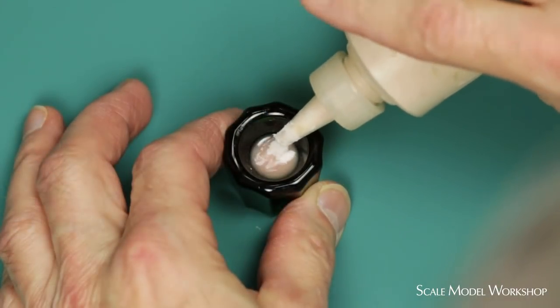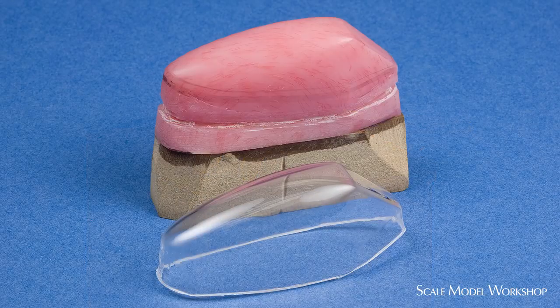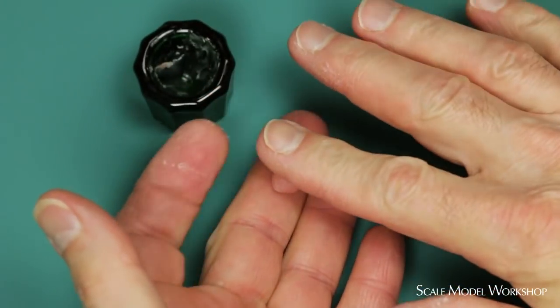When the powder and liquid monomer are mixed together in a more fluid mix, it can be used for casting, but the castings generally have a rougher texture than done with a good casting resin. However, when polished, I sometimes use it as a form for vacuforming clear parts. Adding more powder will obviously thicken the mix, and as it stiffens a bit, you can ball it up and use it like putty.